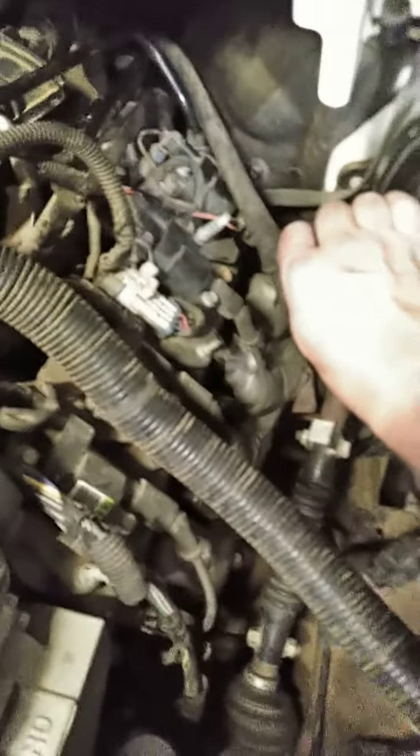Installed my new filter, my new sensor, tightened it up, put my connector back on, put my vacuum line back on, and this other vacuum hose.